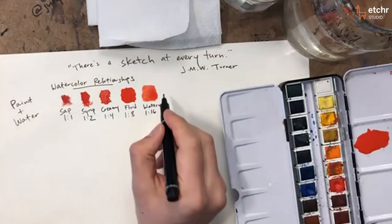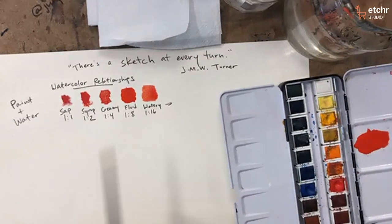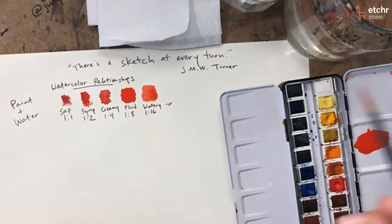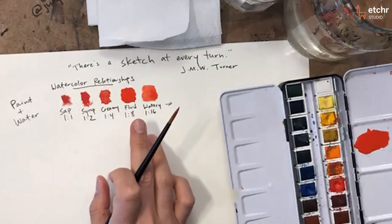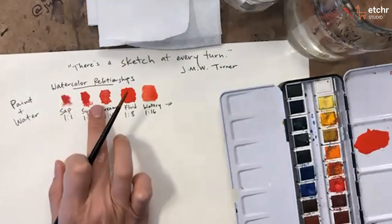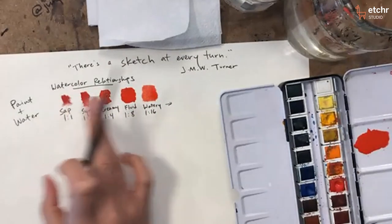Of course I can keep going — I can go to a ratio of one to a hundred as far as paint to water. And the truth is, I want to bring that up because the movement of the paint and how thick it can be depends on so many factors that can change it.